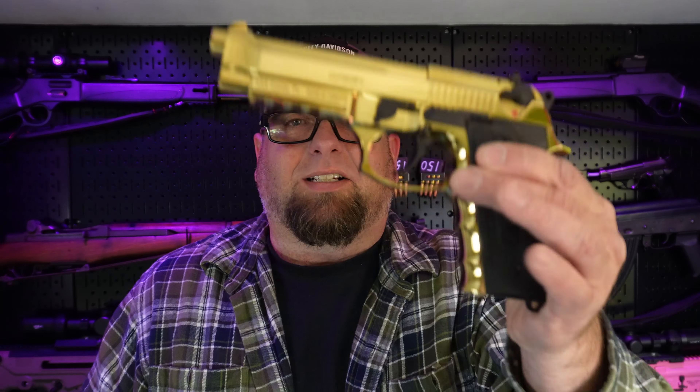Alright guys, welcome back. Today we're taking a look at the Grisson Regarde MC. This is actually a second look — we did a slight review on this when I first got it. Now I've got a thousand rounds through it, we're going to do another review and I'll show you guys how the gold finish has held up and the minor issues that I had with it.